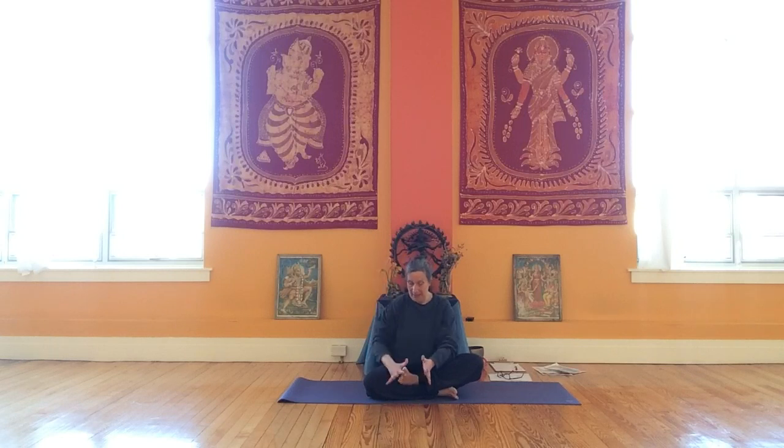Now take your left hand and interlace your fingers between your toes — this is like the dental floss of your feet. Work your fingers down as far as you can, all the way to your foot, and then give the sole of your foot a squeeze.